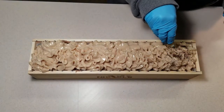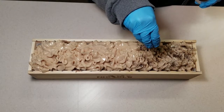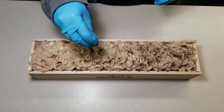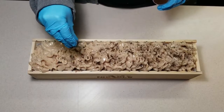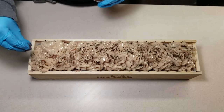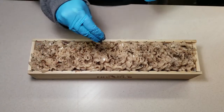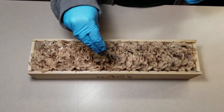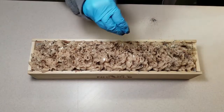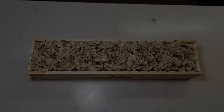To finish off the soap, I'm sprinkling some of the dried espresso grounds on the top. It kind of looks like cocoa powder, don't you think? And lastly, a spritz of 99% isopropyl alcohol to set the grounds in place.